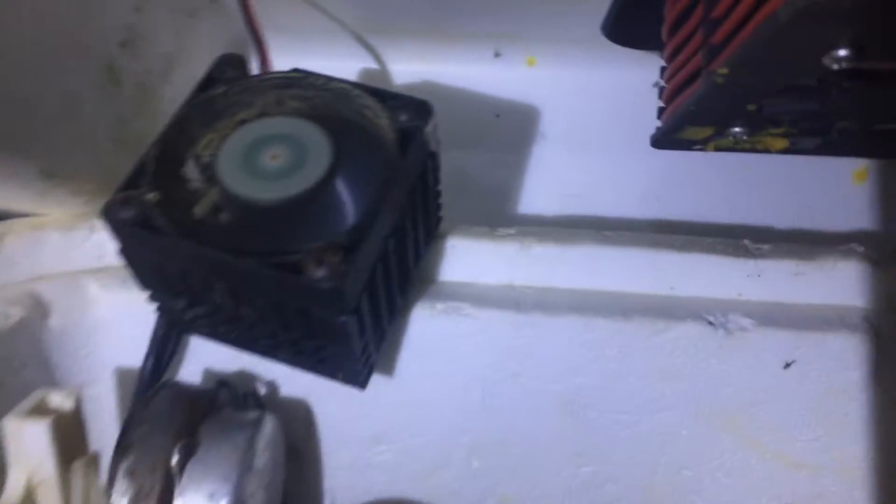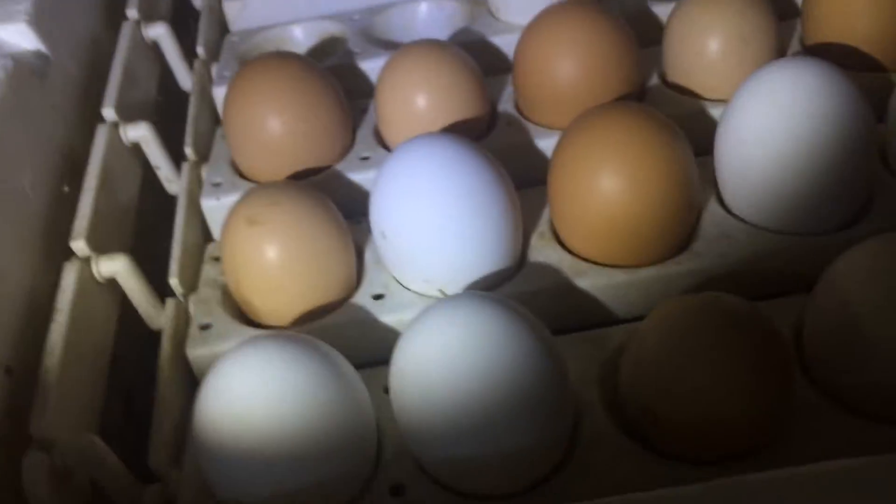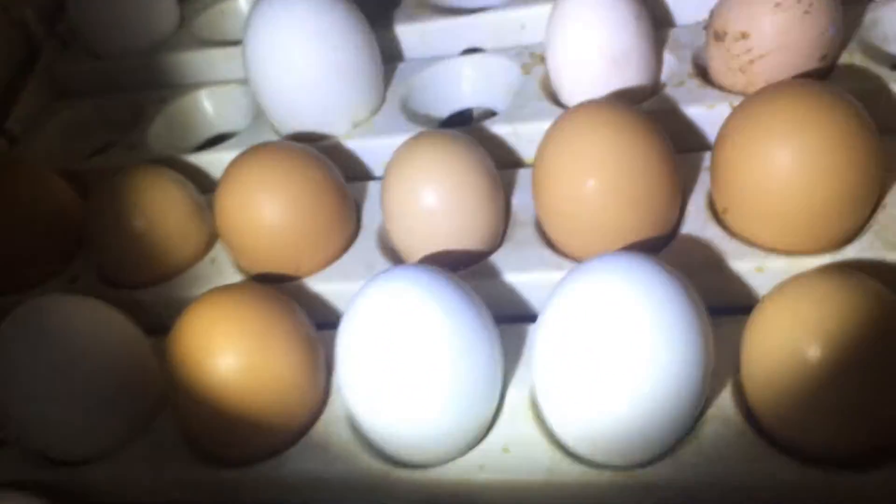I did something a little different — I got a computer fan and put it in my dry incubator because I like the air to flow pretty good rather than just having a dry steel wire. Now we're going to go ahead and candle these eggs. I'll turn the camera around so y'all can see better, and the first thing we're going to do is candle my two eggs I just brought in today from the hen.